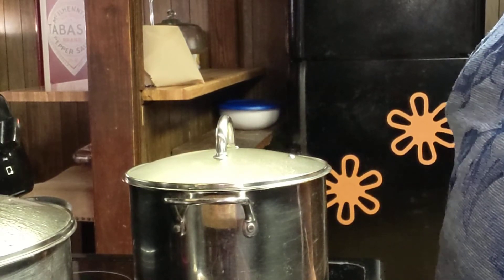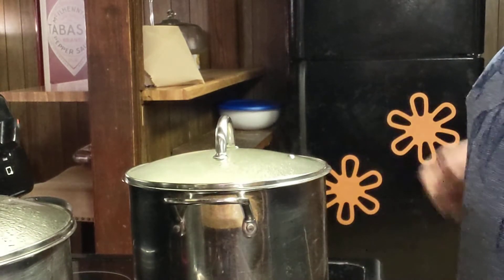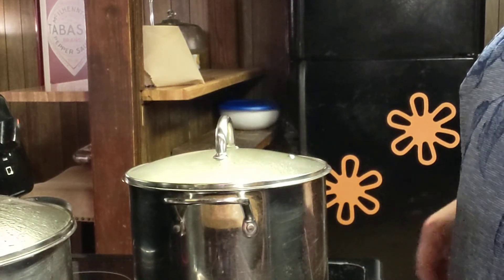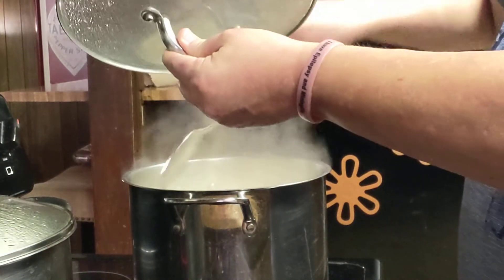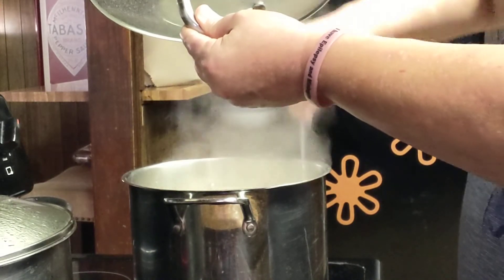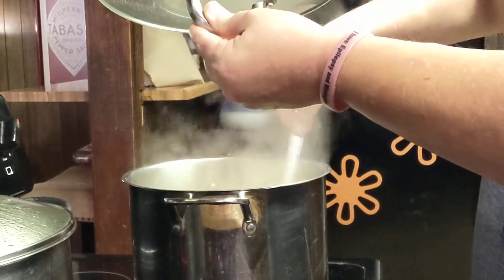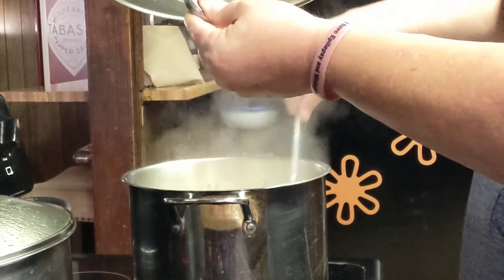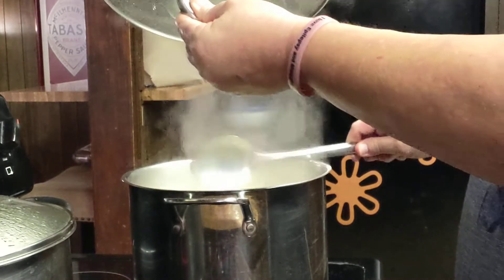One day I will show y'all how I make homemade chicken noodle soup from scratch, because I actually used to sell it — I used to sell it by the pot. Back in 2003 I made homemade chicken noodle soup from scratch and sold it for $30 a crock pot full. Sold a lot of it, especially during the winter season.